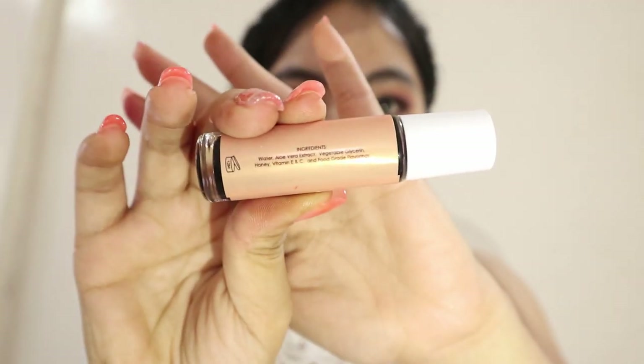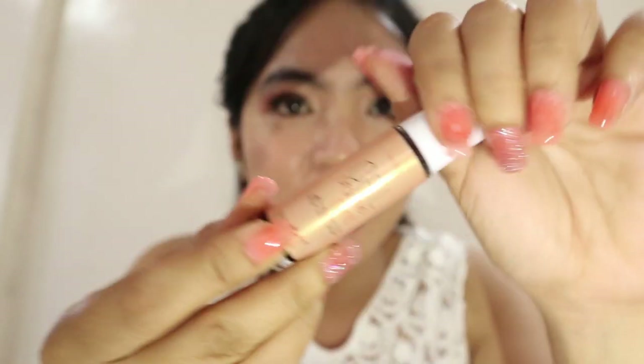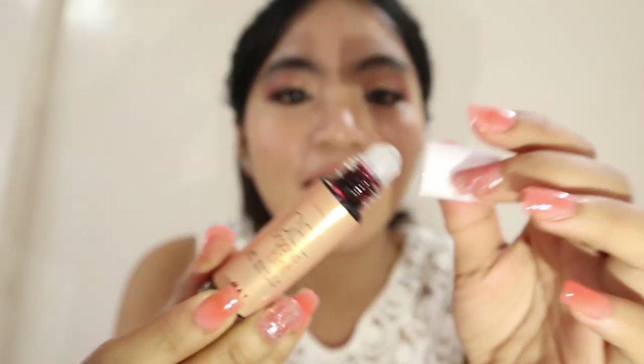Nakalagay yung kanyang ingredients. And ayan yung kanyang packaging. Roll-on yung kanyang applicator, kagaya rin nung isa, nung kanilang matte organic tints.